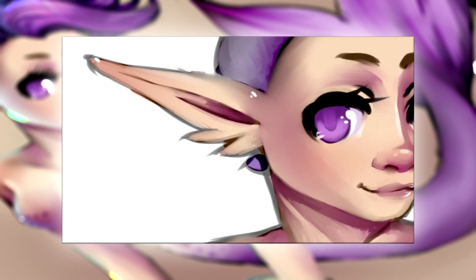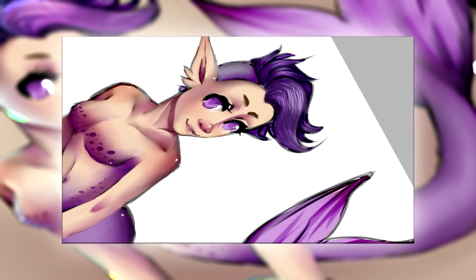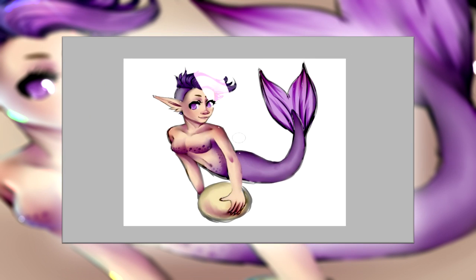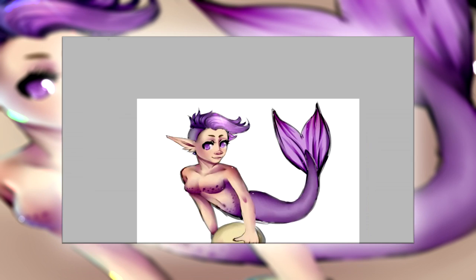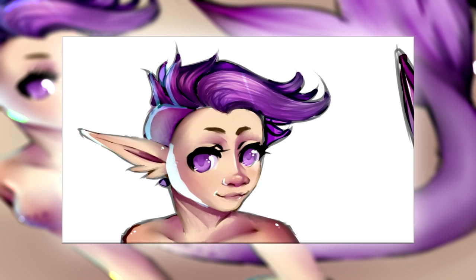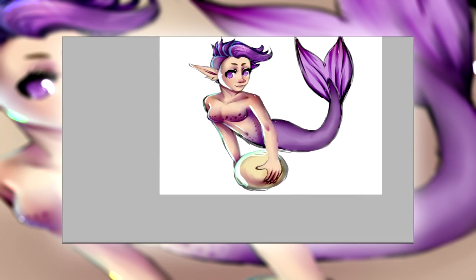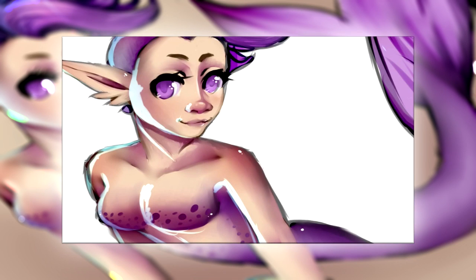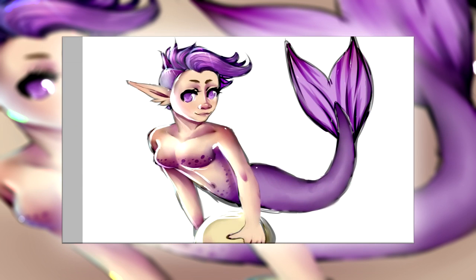Now I'll add some highlights to the lips and then around the shoulders. This time I finally decided to add more highlights — I added some blue light because I thought, since she's in the ocean, she needs some blue lighting. I added it over an overlay layer, or it might have been a luminosity layer — it's been a really long time since I drew this drawing when I recorded this.